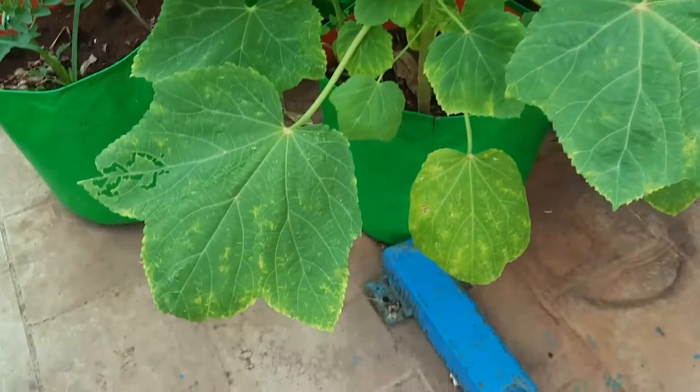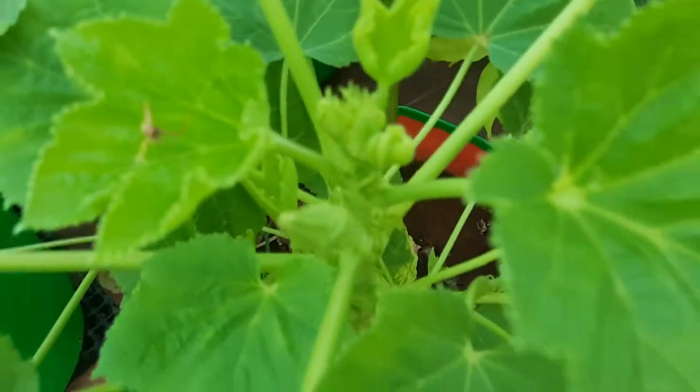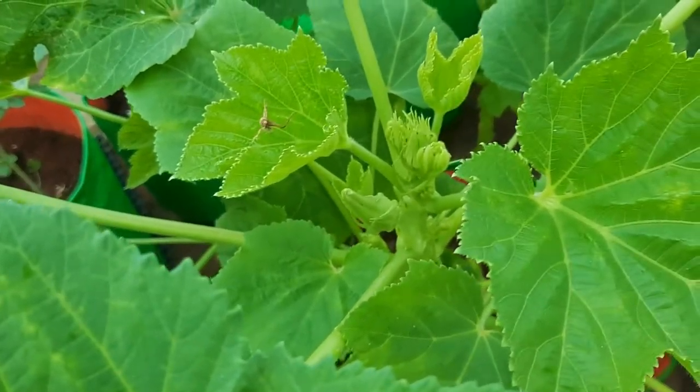So I sprayed neem oil spray, 3G solution, directly over it. All those balls would fall off, but the next day they emerged again just like how it was on the first day.